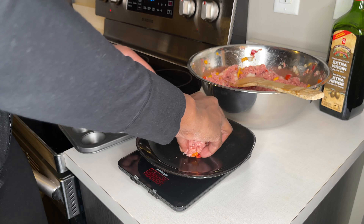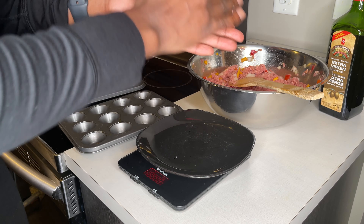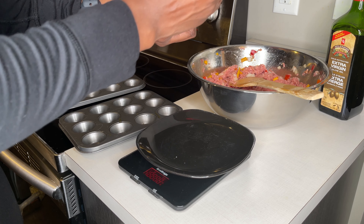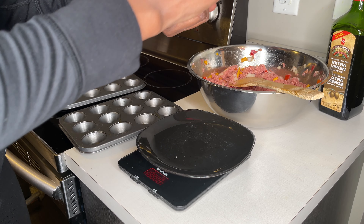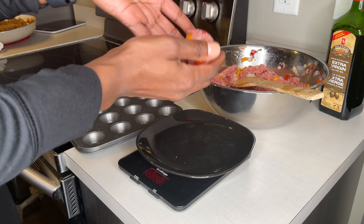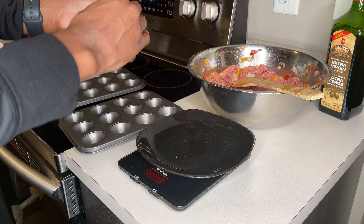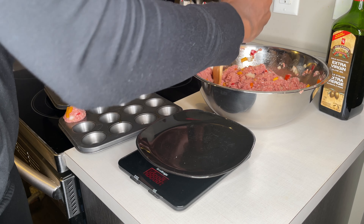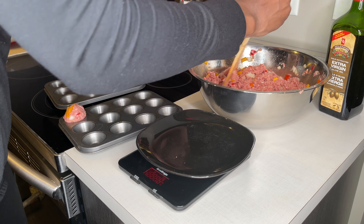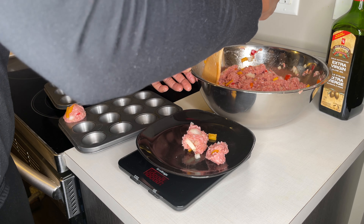That's 58 grams and I just take it and mold it into a little ball. Some of the veggies stick out — that's okay, just squish them in. Each serving I want it to be around 60 grams and I usually take about four of them per meal.